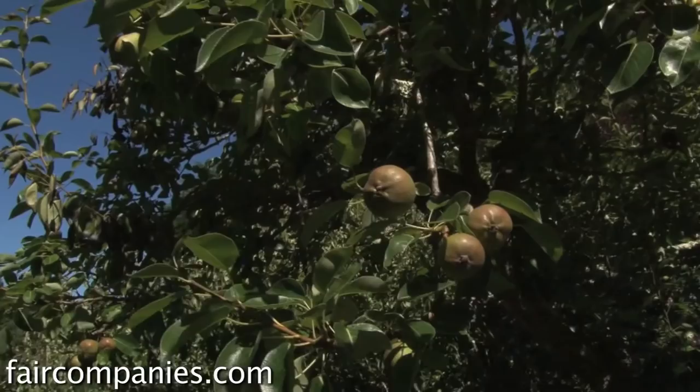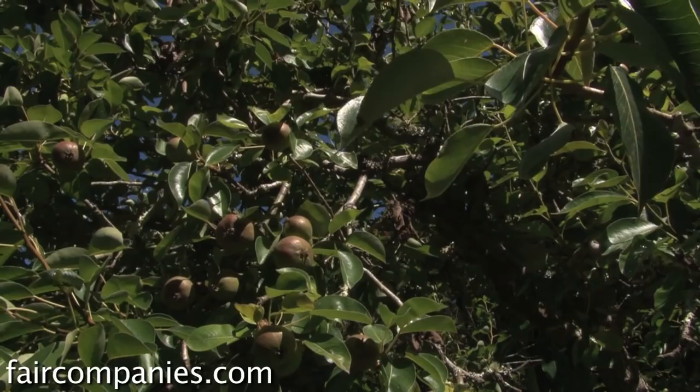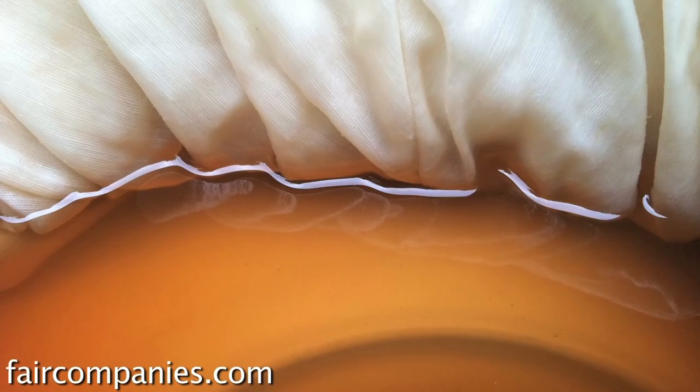These trees are 80-plus years old — they're pear trees — and I've done a lot of natural dye tests from these leaves, and actually recently dyed eight bridesmaid dresses from these trees. It's actually a neutral, sort of beige color, which is what the bride wanted, but they're really beautiful — almost bronze, like metallic-y bronze.